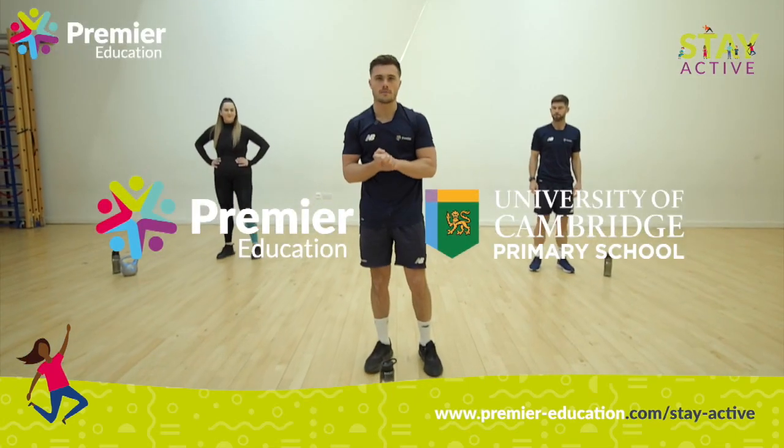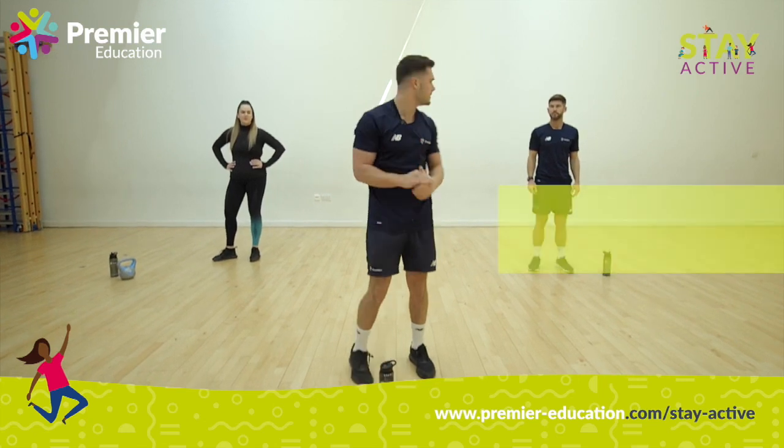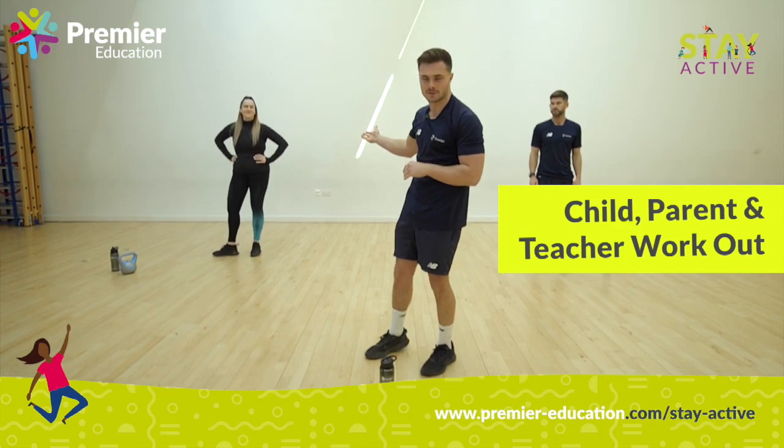Morning all, my name's Tommy from Premier. I'm here today at the University of Cambridge Primary School, and this is Gareth Simpson who's our director, and also Amy White who's our business manager at the school.